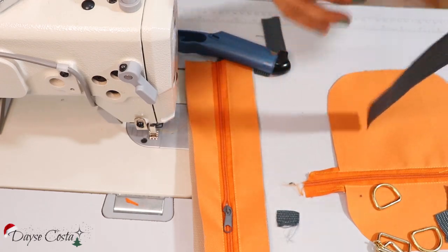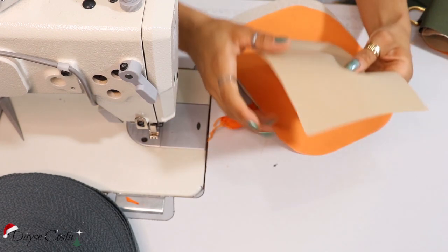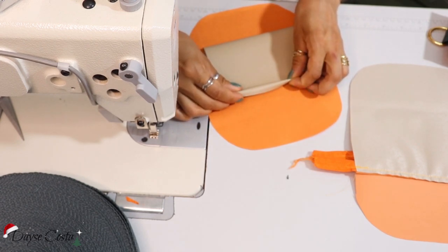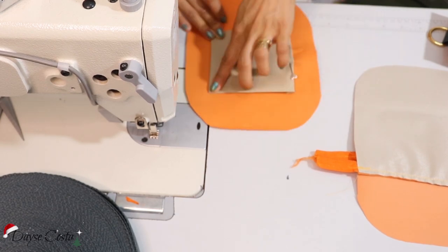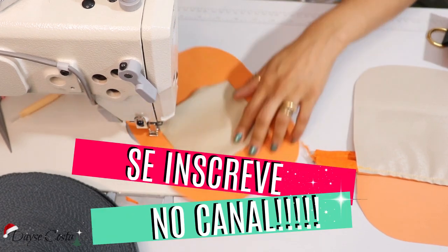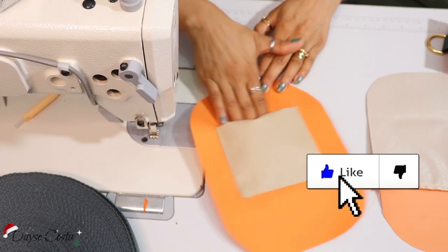Eu vou estar utilizando esse rolo aqui de alça. Essa daqui é a parte da limpeza da peça, que vai ficar com o avesso pra cima. Aqui eu tenho um bolsinho que eu cortei no bagun. Então eu vou posicionar ele bem aqui no meio, certinho, e vou vir dobrando ele. Aqui onde tem essa abertura vai ser o meu fundo. Então essa parte aqui que tinha a dobra já ficou com acabamento — não precisei fazer bainha nem nada. Então eu tenho um bolsinho miudinho aqui na parte de dentro.